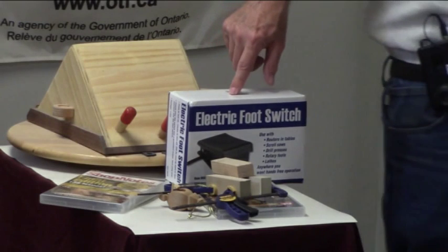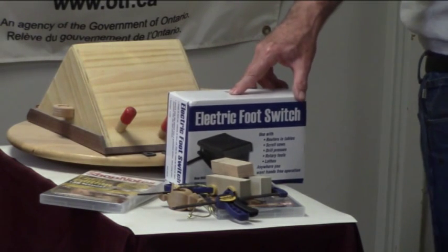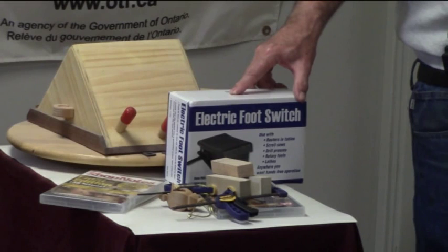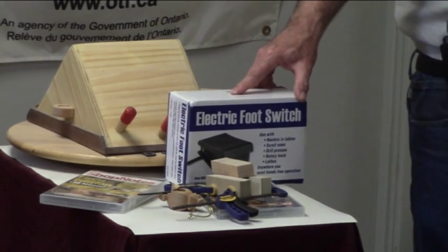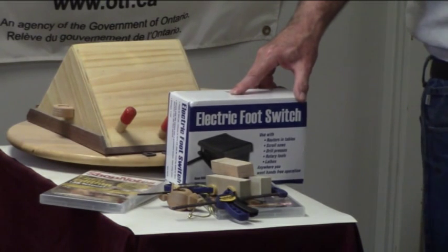There are two different kinds of foot pedals — there's tap on and tap off. For your scroll saw, you should use the dead man variety, which means your foot's got to be on it for it to go, for the power to be at it. As Wayne says, if you just kind of leave your foot there, you've got a chance of going on it too.